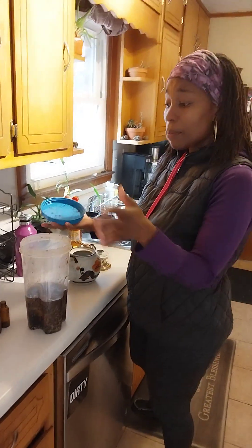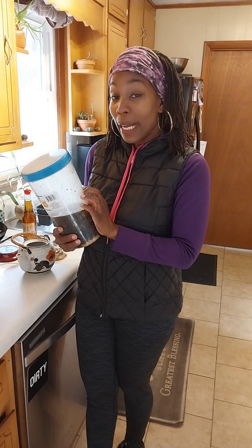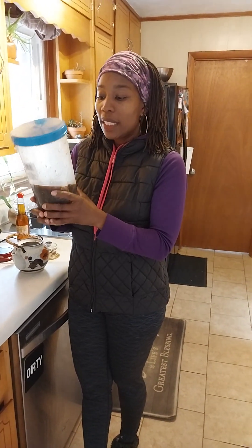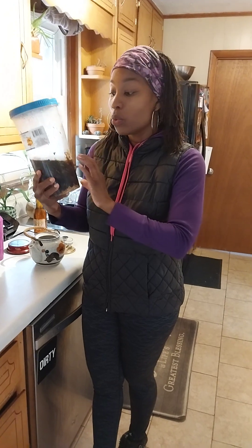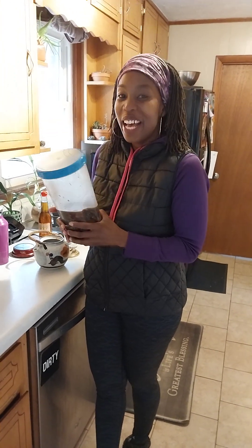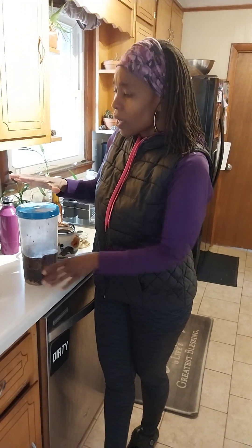Once I'm done with whatever I'm putting in there, I simply put the lid back on and put it in the fridge until the container is full. The reason I keep mine in the refrigerator, and keep it closed up, is because this cuts down on gnats and smell. This is old material that's breaking down, so it's naturally going to create bacteria and fungi. I don't necessarily want that out on my counter — some people do, but that's not my style. So I keep it in the refrigerator and allow all that to happen outside.